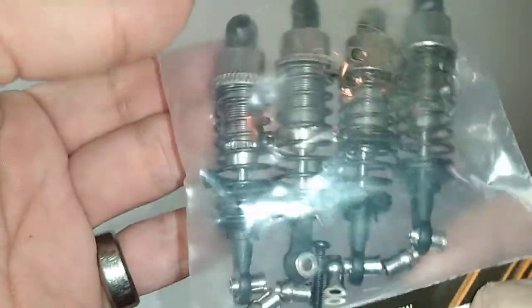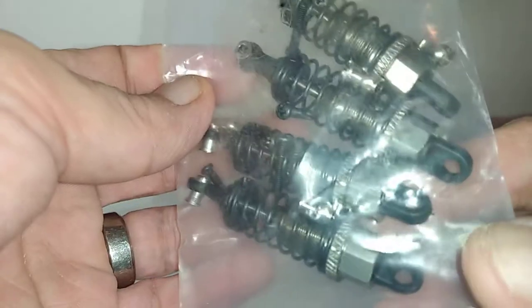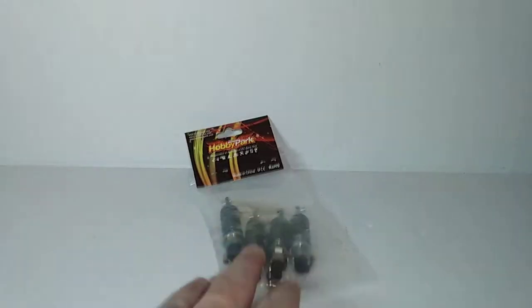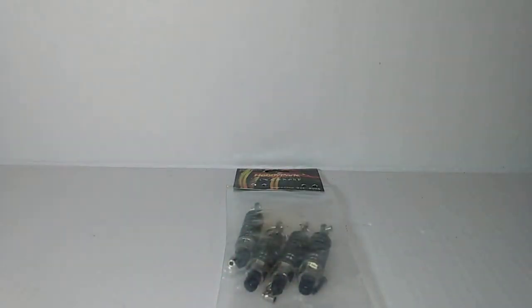I don't know — still thinking about that, or I could put them on the tournament. So I got these. Just cheap, generic stuff. I have some more generic stuff right here too. Nothing name brand, just some China stuff.